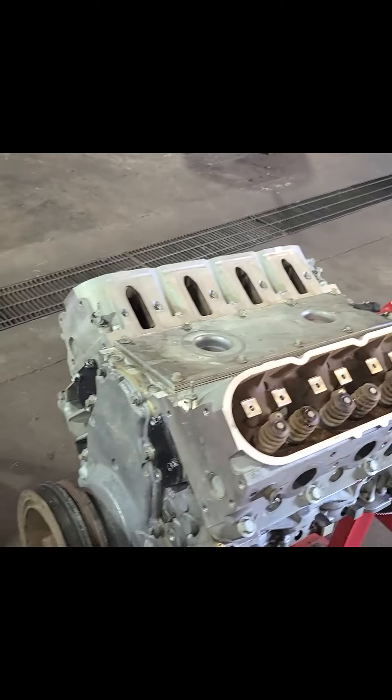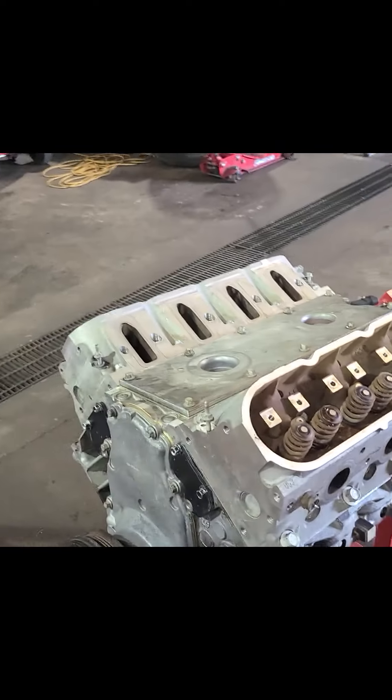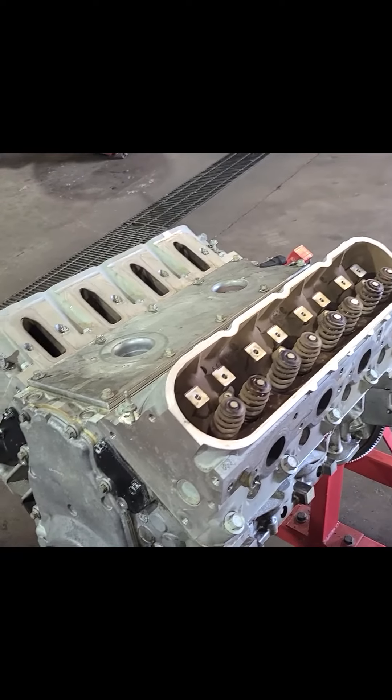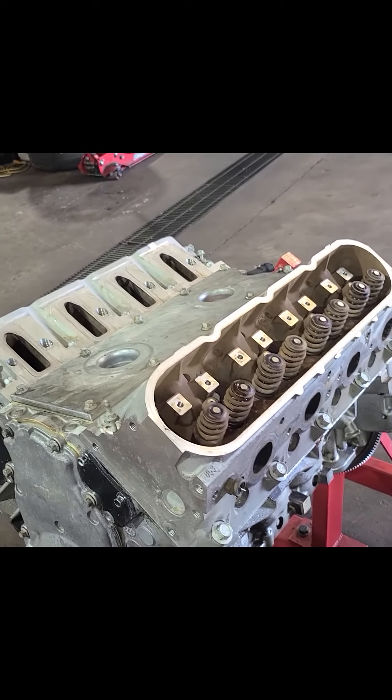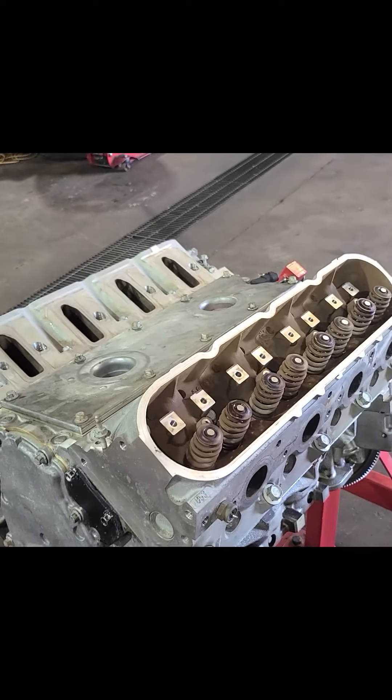We got both of our cylinder heads torqued down. We're going to finish getting our trunnions swapped out to the Comp Cams trunnions, then finish up the valve train, throw the valve covers on, and last we'll put our oil pan on.